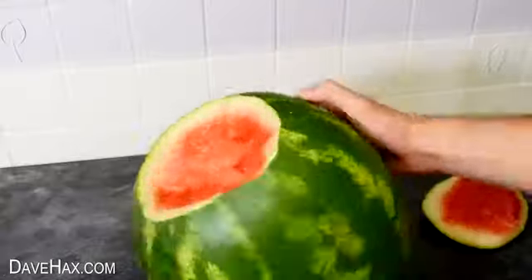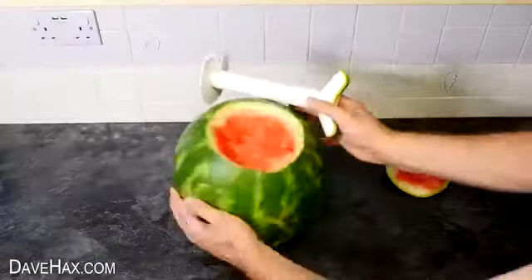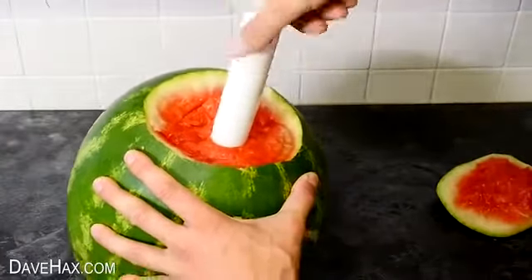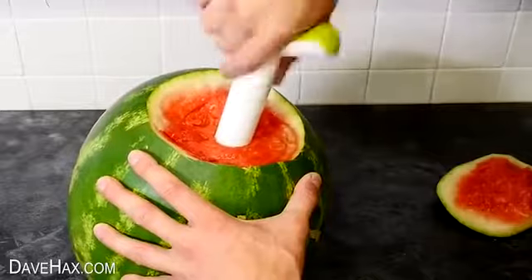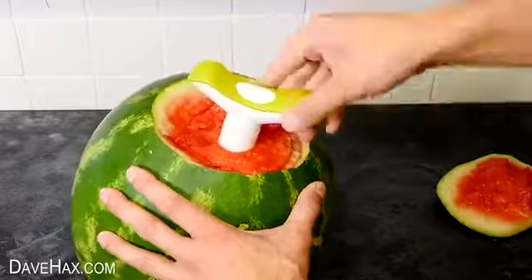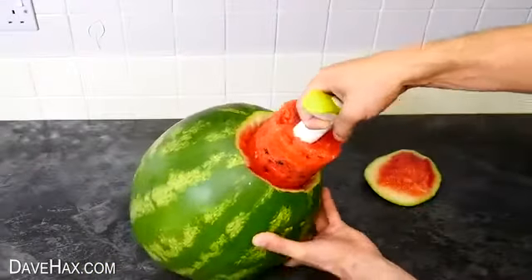We're going to remove the lid and hollow it out. You could just use a spoon, but I'm going to start by using this pineapple spiralizing tool. It screws down into the melon like this and allows me to pull out a nice big plug.